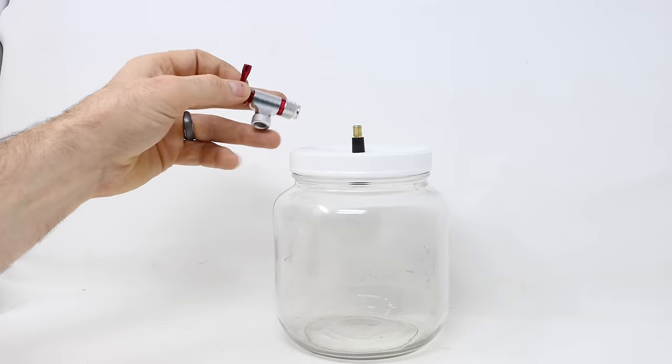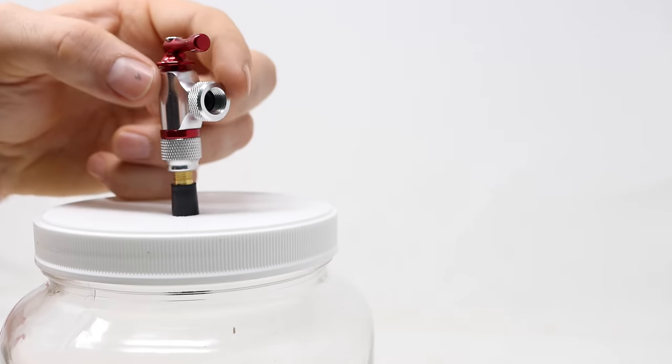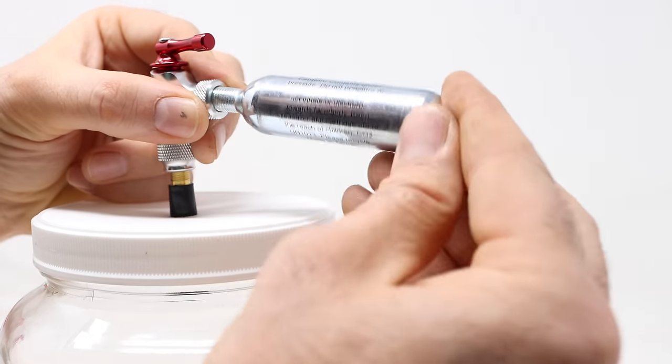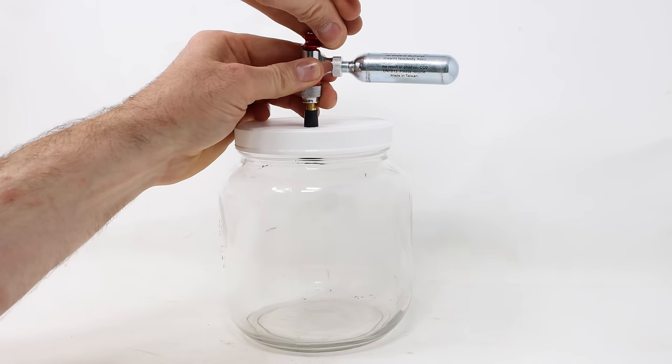Now we can attach this piece — it's called a Pro Bike Tool, it's for inflating flat tires. It attaches to the stem. On the upper part right here is where we attach the CO2 cartridge — it screws in. Okay, we're now ready to fill the jar with CO2. We'll open the valve. That is more than enough to work.